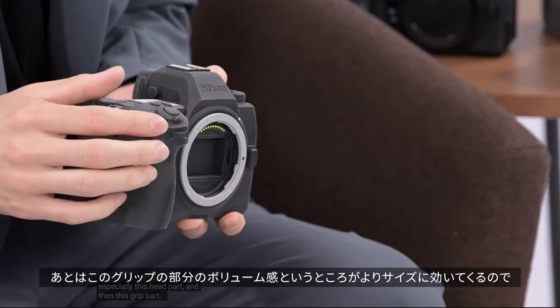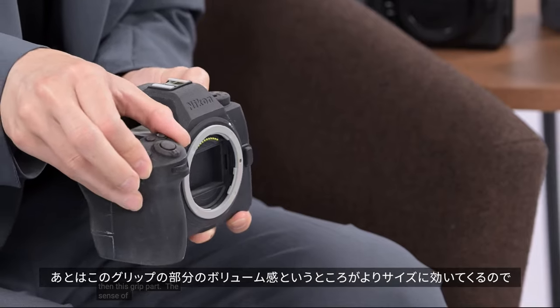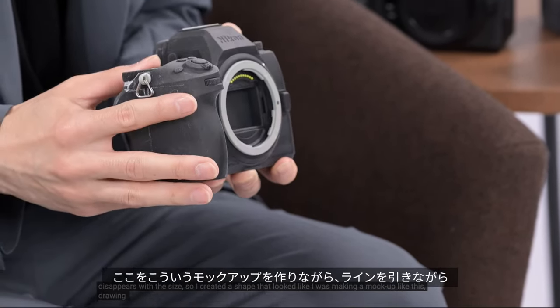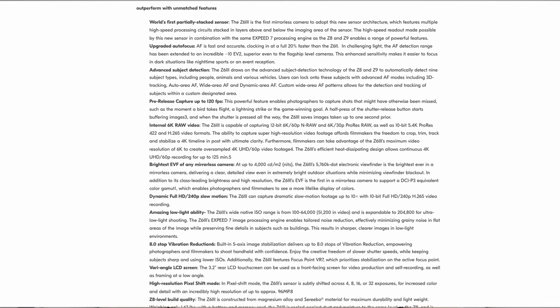Nikon has made it so that you can have a weather-sealed body — sealed for dust and moisture — that can still perform as a great photo camera as well as a great video camera. Most competitors are doing 6K60 with a crop, and if they're doing RAW, they're doing it externally. Here we've got it all internally, and no crop. Wow — I look at the specs and I'm like, this is something.